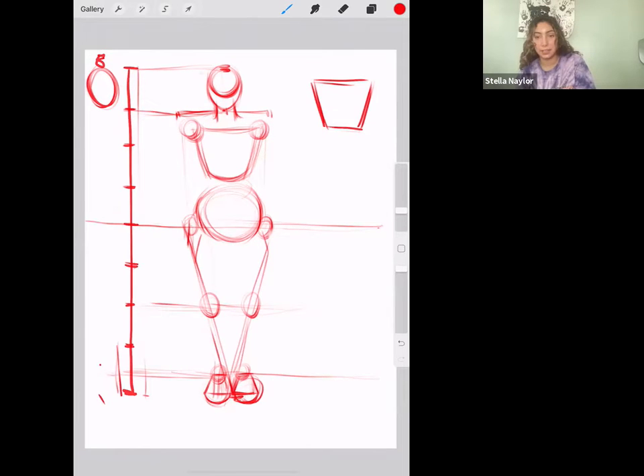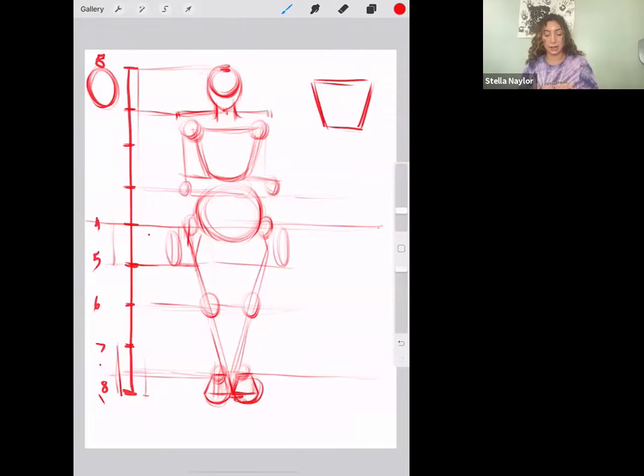Your elbows are about where the bottom of your rib cage is, or about the middle — it just depends on how long the person's arms are. The hands, when you put them by your side, usually go to about the bottom of section four to five. So that's where the hand is, from four to five, and then your elbow is about halfway from there.